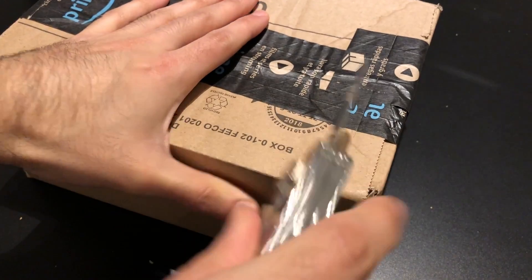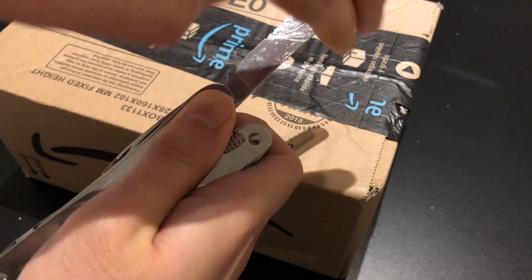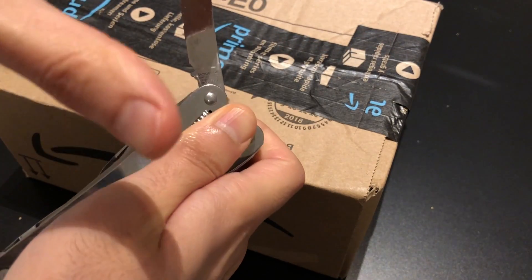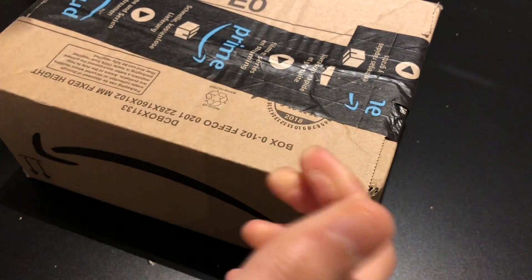What's up everyone, it's Sam here. Today I'm gonna do an unboxing for the Anker SoundBuds Slim Plus. To retract it you have to pull the safety switch slowly — make sure no fingers.